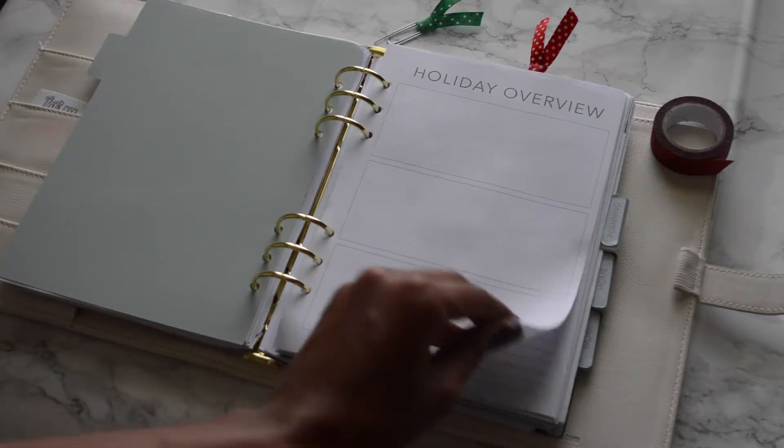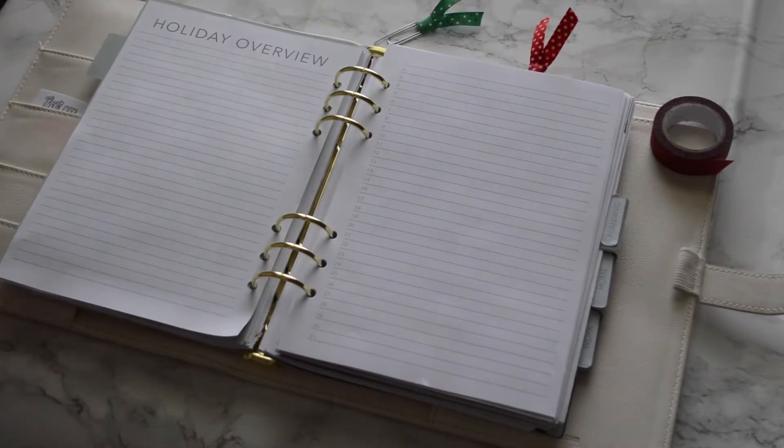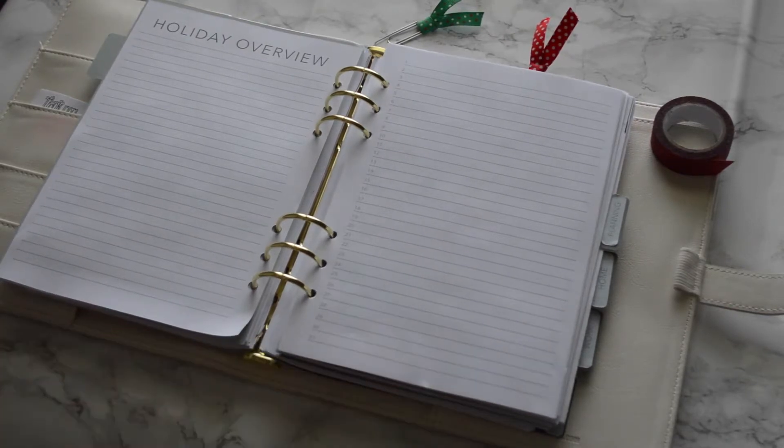On the back you have a lined holiday overview page — another place to get creative. I'm thinking about using this page to jot down everybody I want to send holiday cards to, marking them off as I go. There's plenty of space to include addresses as well.